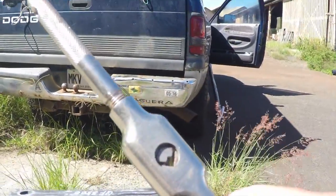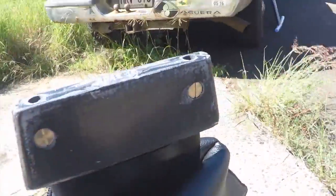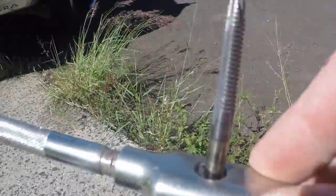Basically you get a little handle like this that runs your tap. I've got this base here, I'm going to show you how to tap this. This is a quarter 20 tap — this is an American thread.